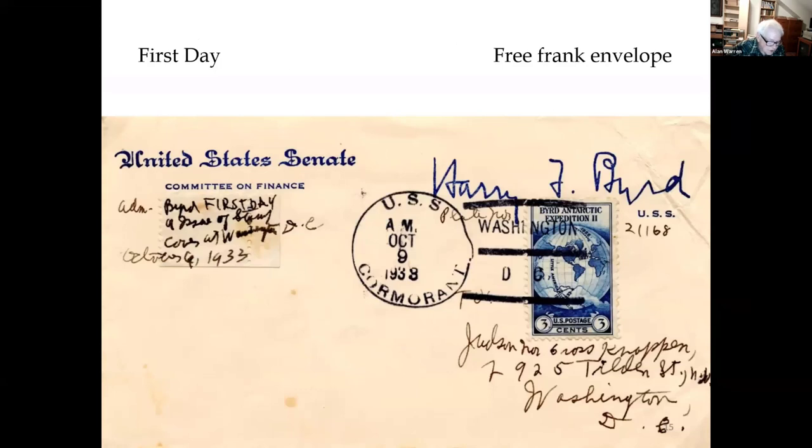This is a free frank envelope with Senator Harry F. Byrd, who was Richard Byrd's brother, and it has an unofficial trip cancel. The USS Cormorant was in port at Washington at the time the stamp was issued. Senator Byrd placed a piece of stamp salvage at the left and made a notation on either side of the stamp to indicate it came from plate number 21168.